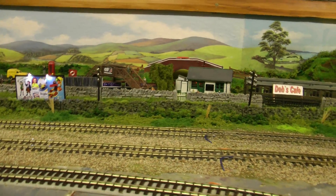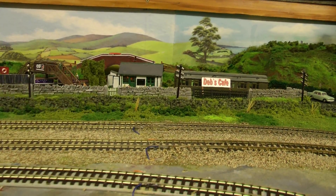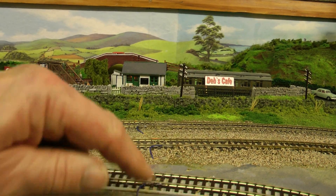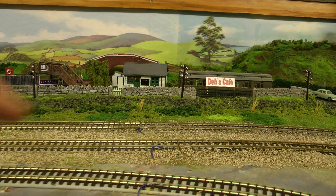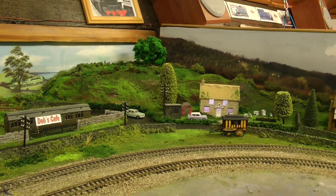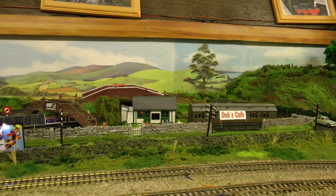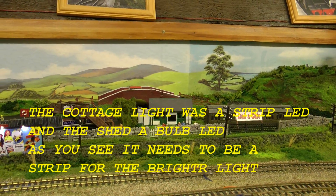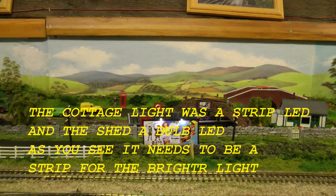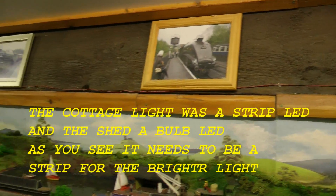One other thing I wanted to show you. I've put my droppers in — you can see them there. Blue and red for the outside live. I've put one of those LEDs in the cottage. There's one in the little shed but it's not very bright — I need one of those strips for that. And I've got the sign up. We've got all that done now.